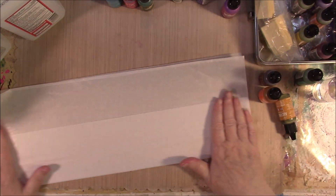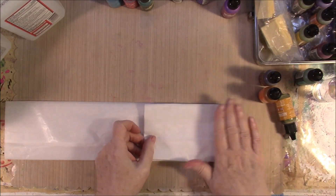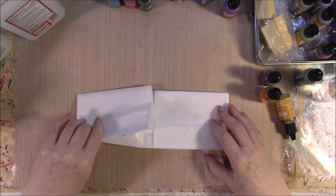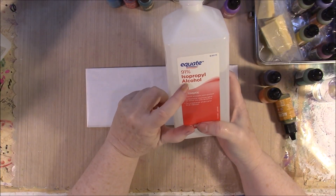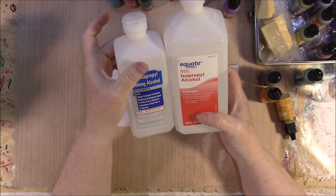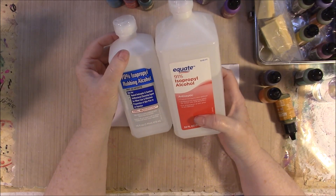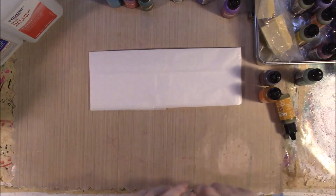I'm just making sort of like a little package with it, and I usually just kind of fold it. Now, they say that you need 91% alcohol to work with your alcohol inks. For this, the 70% worked very nicely. It's not the same as some other projects with your alcohol, and 91% alcohol is a little bit hard to get right this instant. So if you don't have the 91%, try it out with some 70%. I keep 70% to clean glass, so I have a lot of that.